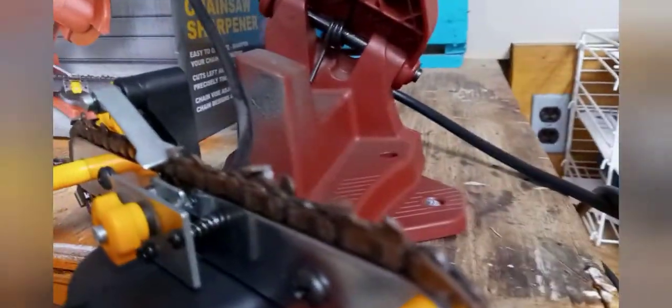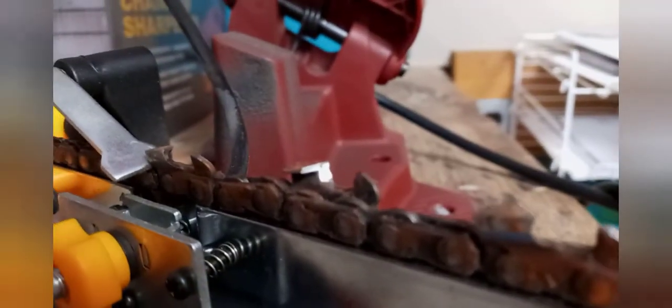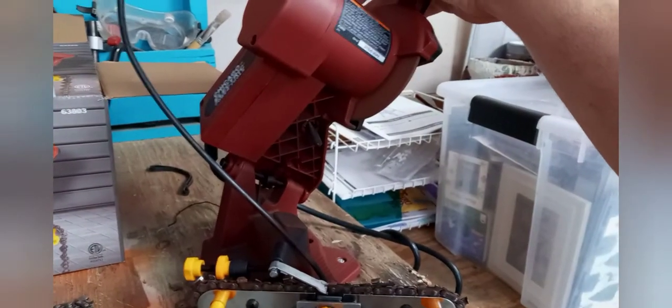I'm really impressed with it so far. You can see the edge on the chain — this is an older chain I've been practicing on. See that shiny edge there? I'll turn it on. Sorry for the cell phone video, but it's the best I've got.